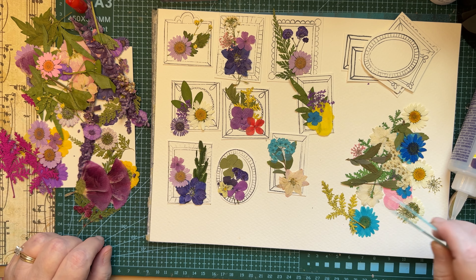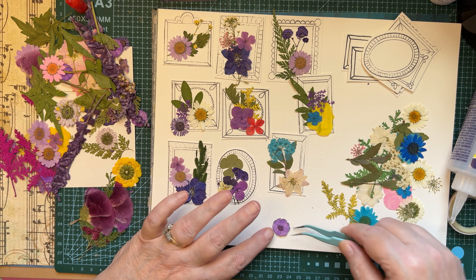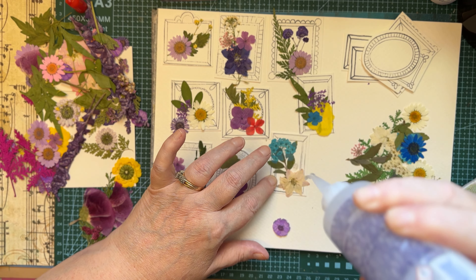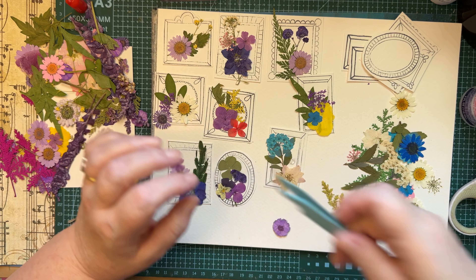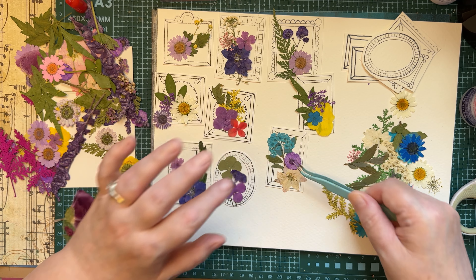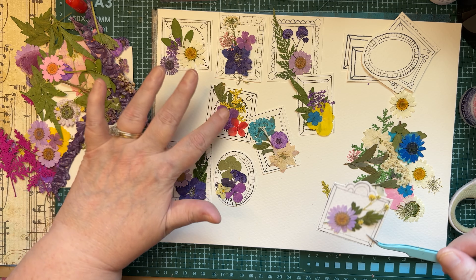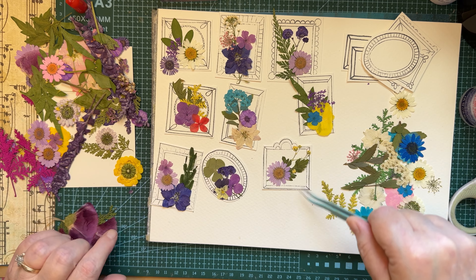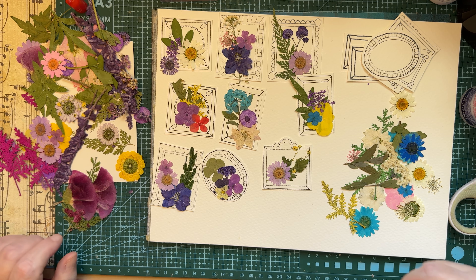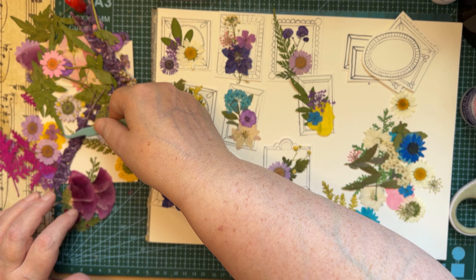This is just a fun little project. These would look really cute as embellishments on belly bands — you could use them as a focal point on a tag that you're making, put them on a journal spread, tuck them in some envelopes. Just really some cute options for these little dried flower frames.